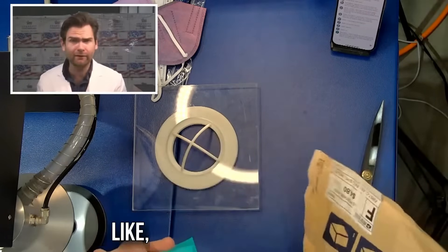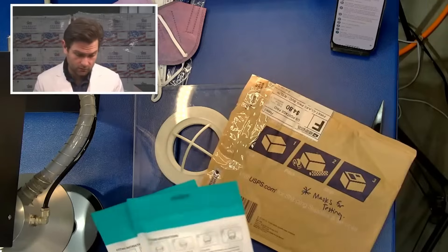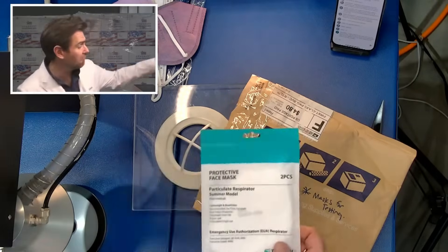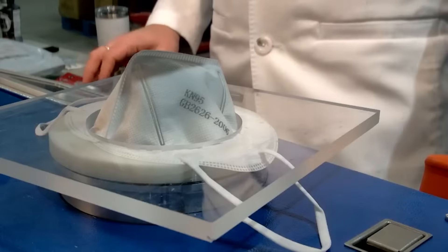No letter. This is just from Brooklyn, New York. The Protective Face Mask by Tianqi. This looks like a legit KN95. Here we go.